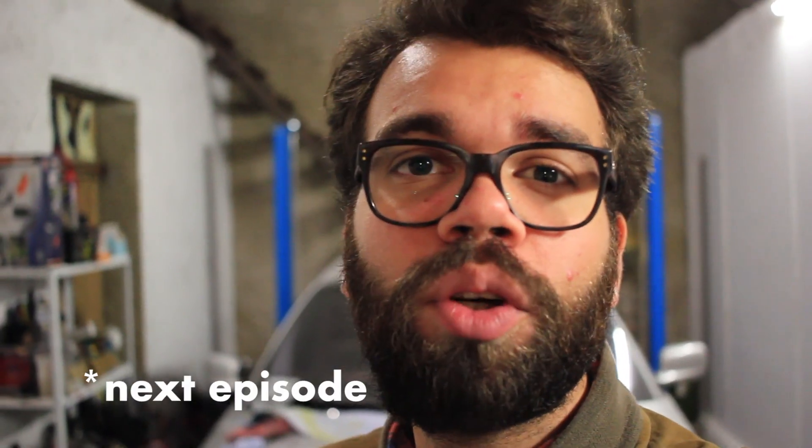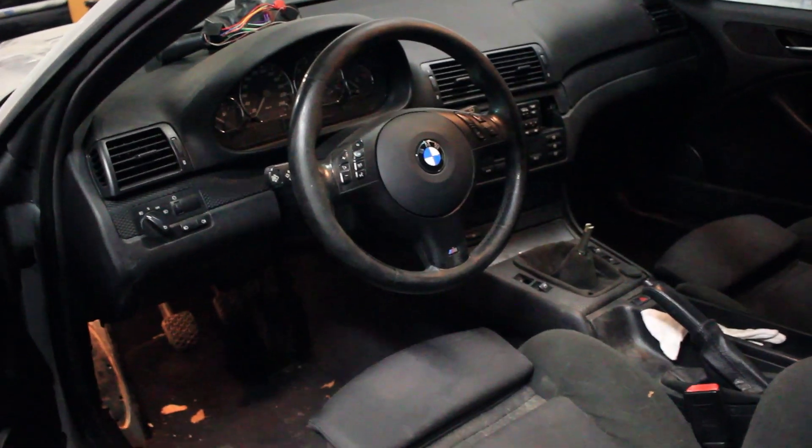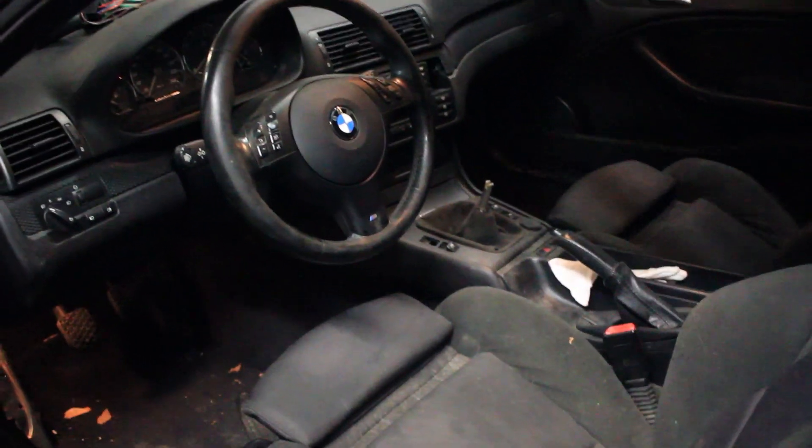Hello everybody and welcome to Mama's Stuff for Car Guys. Today we are going to work on our E46 BMW coupe. As you've seen in the last episode, we have tackled the exterior, and now it's time for the interior because it's just as bad. This is actually quite a nice spec inside — it's got the alcantara sports seats and everything, however they are looking very tatty and tired.